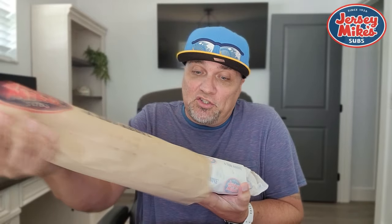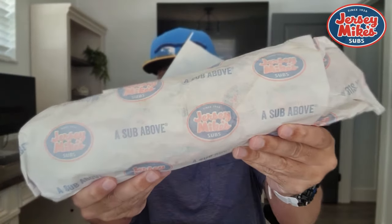So this is a giant. I think it was $19. This is going to be two meals, maybe three. Look at this thing — it is huge. Let's do a little unwrap.